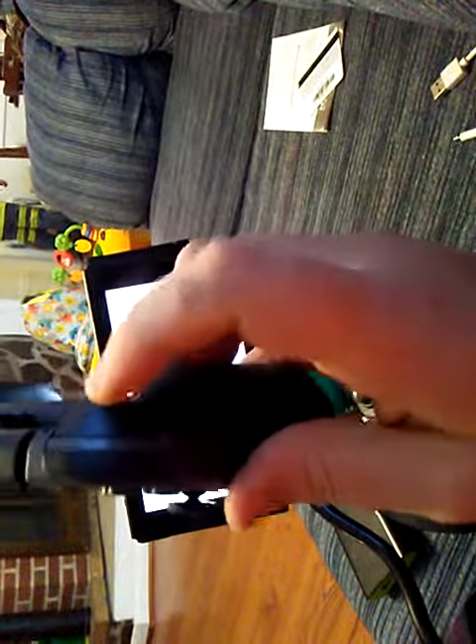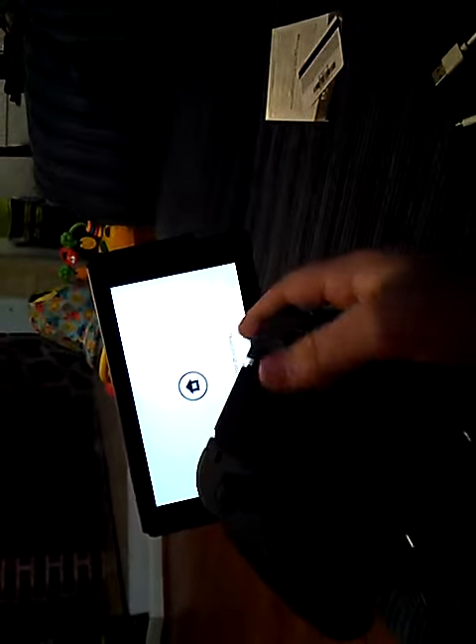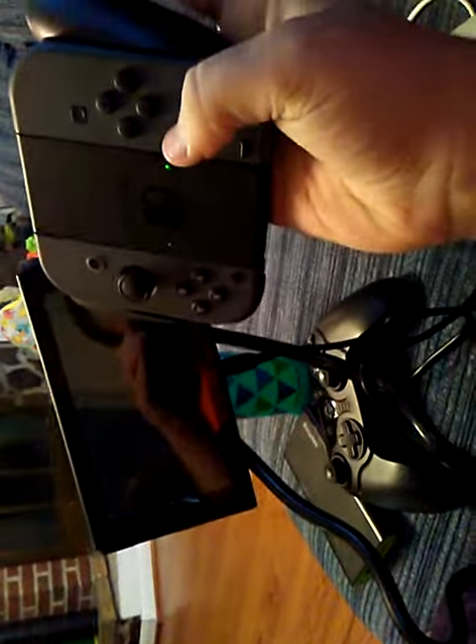That's R2 — this one. Then when you press this... this is the right joy-con. Press A, then when you press this...